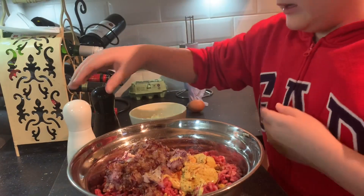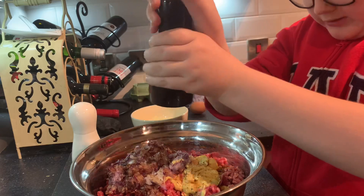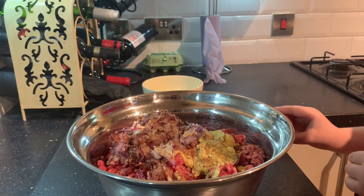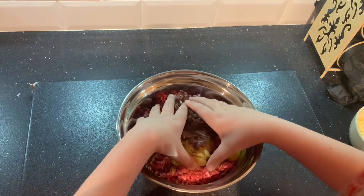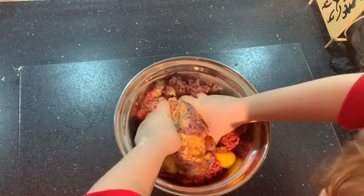Next you'll want to add some salt and some pepper. Then add an egg for binding. After that, you'll want to start to knead all the ingredients in.